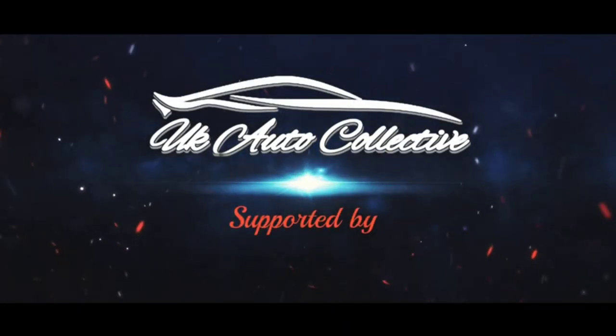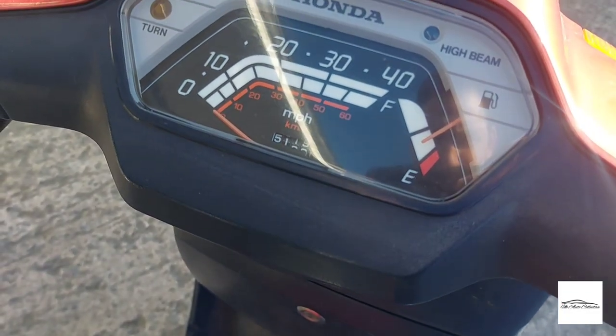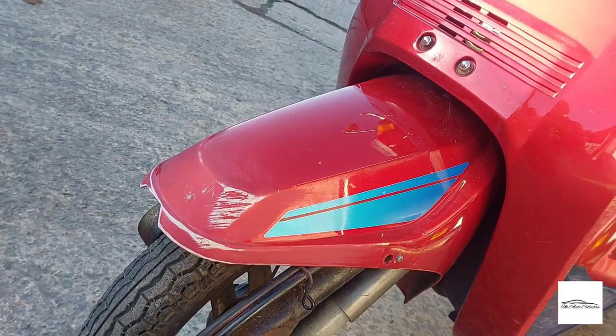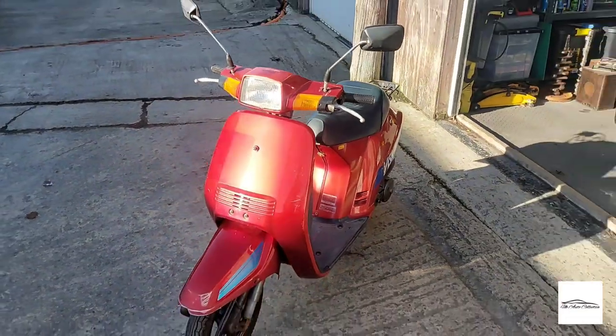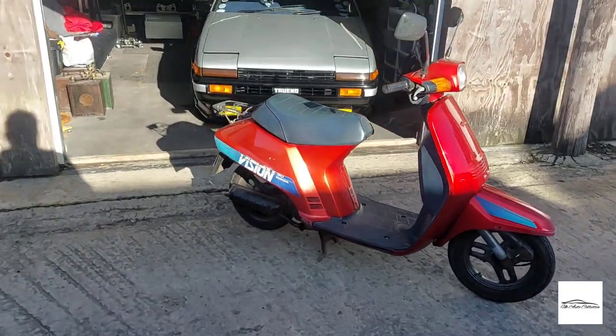Welcome back to another video guys. So what seems like a lifetime ago I was down the farm tinkering with the 86 — I now have a new little project. So let me show you what I've bought. This is a 1986 Honda Vision NE50 — a little bit random, I know.